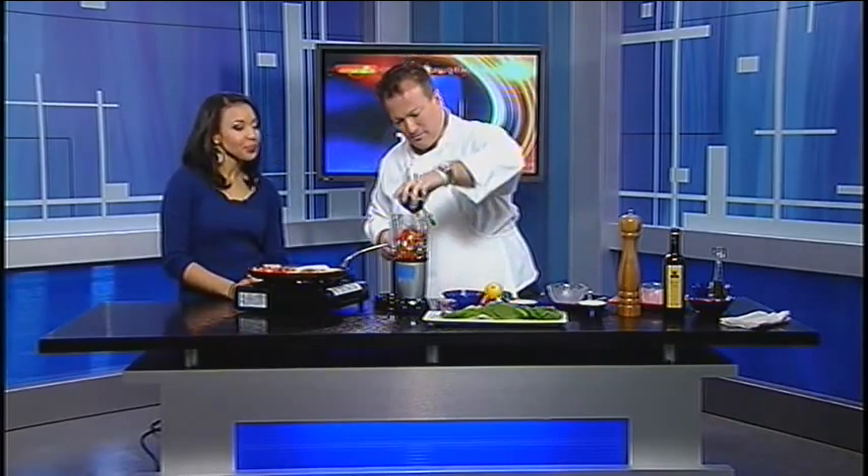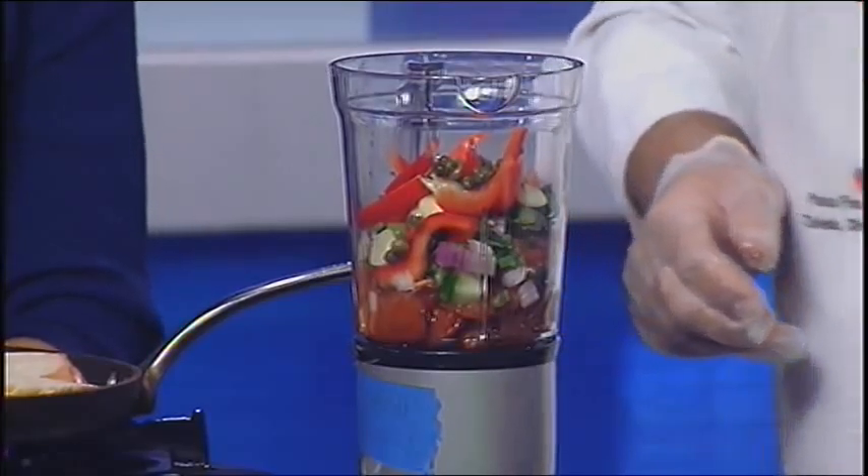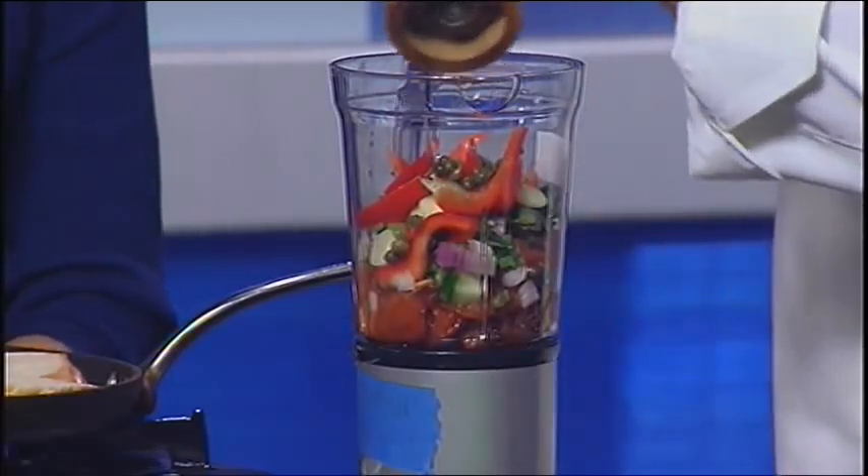This is the fresh chopped garlic — got to add garlic. And of course, capers. So we're doing capers in this, again because of the Mediterranean theme. And I'm going to put a little bit of pepper in it.